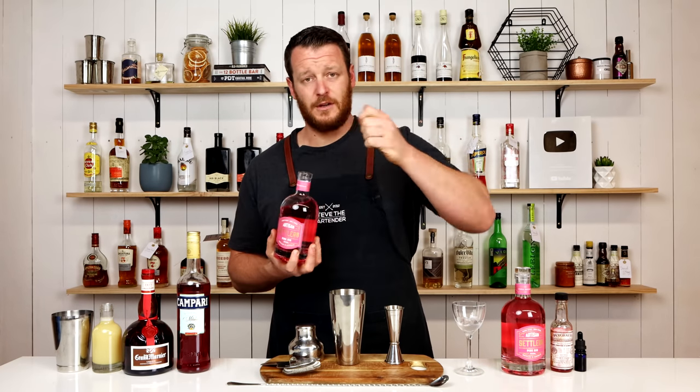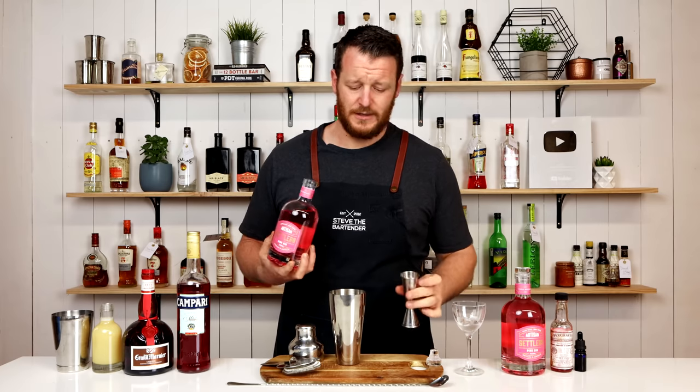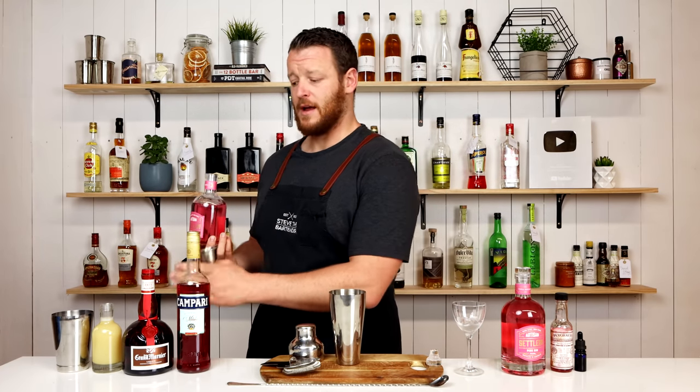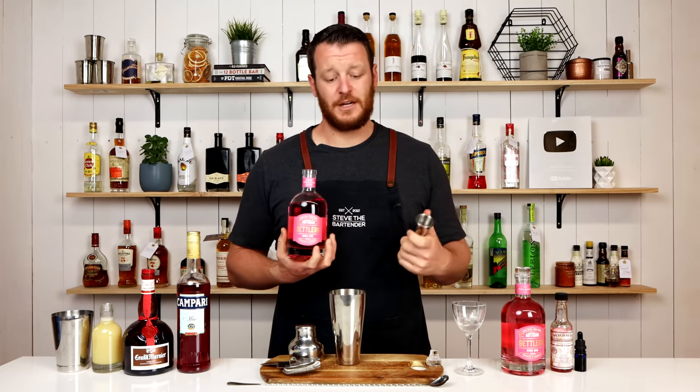The original jasmine cocktail was created back in the early 1990s. There's a slight variation with increasing the Campari and the orange liqueur, and we're adding egg white for texture.